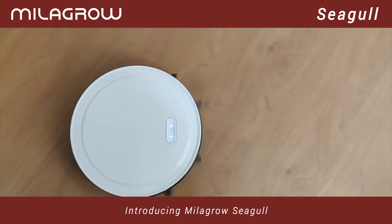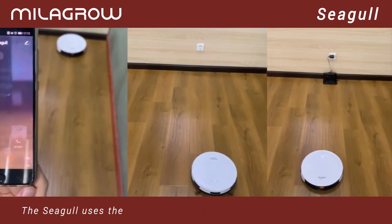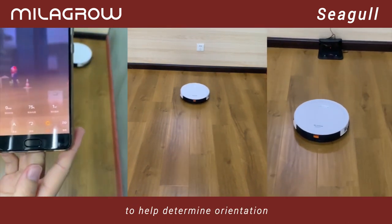Introducing Milagro Seagull. It comes with Milagro's 9th generation software. The Seagull uses gyro mapping technology, which uses Earth's gravity to help determine orientation.